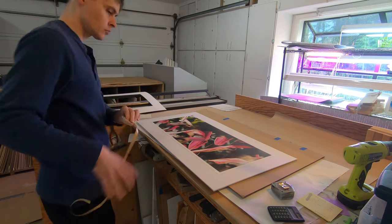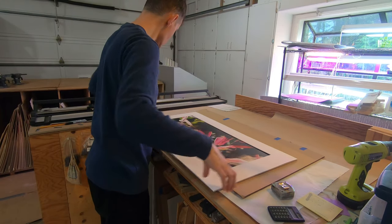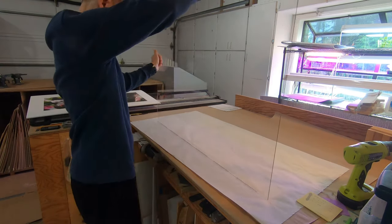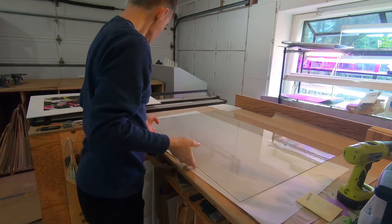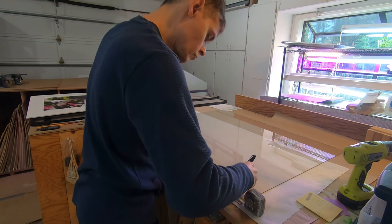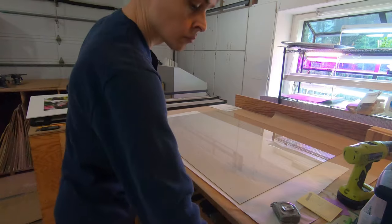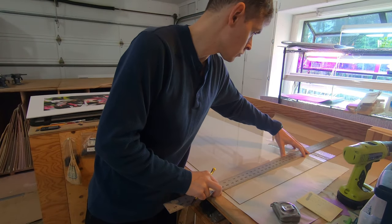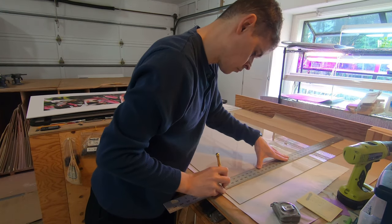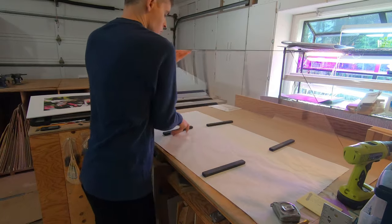ATG is the industry standard double-sided tape. You don't need much to keep the mat in position; I will use more of it to put on the frame's dust cover later. Cutting glass does take some practice. I almost always use the more archival UV-filtered glass to prevent the artwork's colors from fading.